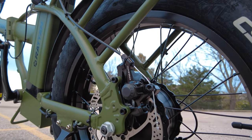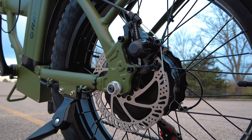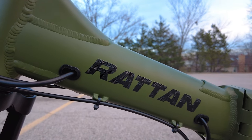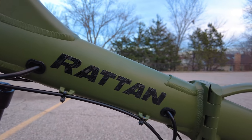Today we are looking at the Rattan 750 watt folding fat tire e-bike. There are two different versions: the LM 750, which I have, it's the standard folding frame, and the LF 750, which has a step-through frame.